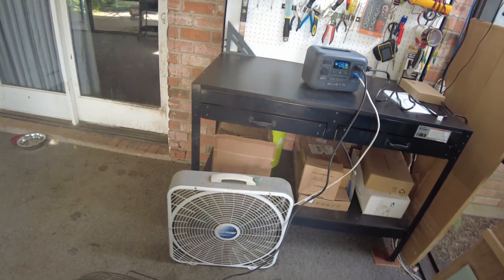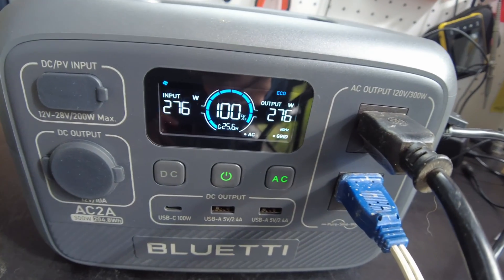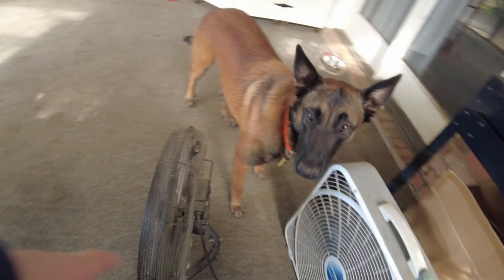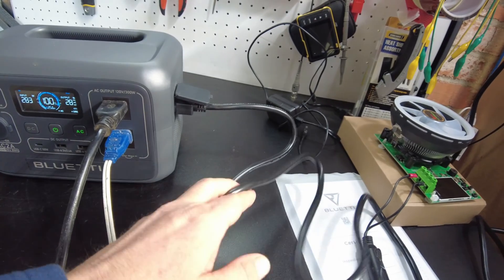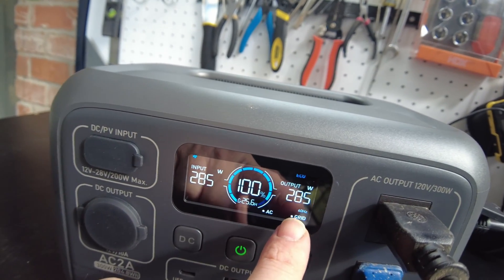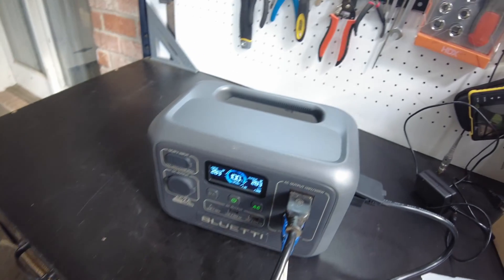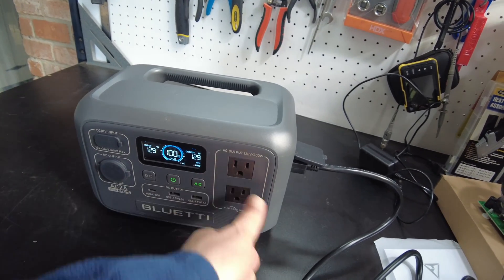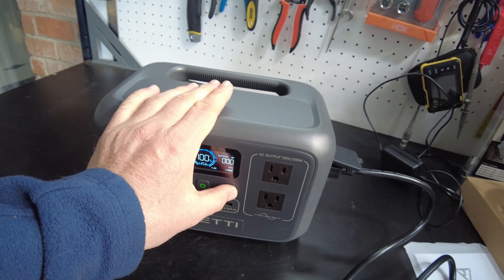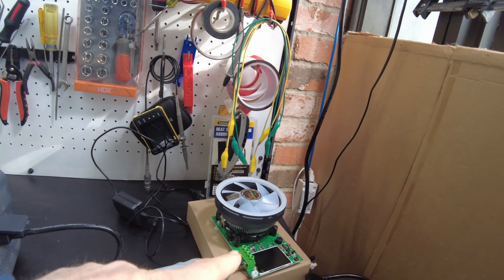I'm going to let this whole thing just run and let it fully charge up. So this thing's fully charged and we're still running these fans with the AC input still plugged in. As you can see, the AC input coming in is exactly the same going out — so really it's just using the AC input and has bypassed the whole thing to run these AC loads. Let's go ahead and remove these, turn the AC output off, and set it up to do a capacity test.